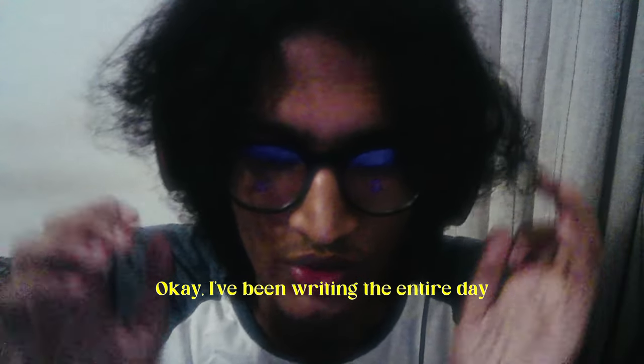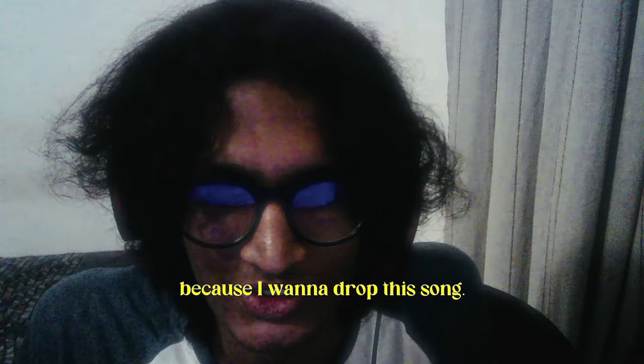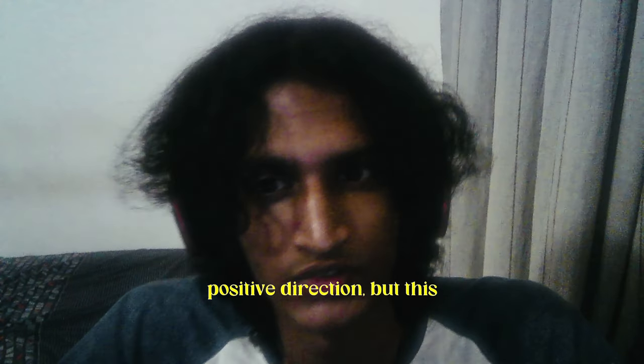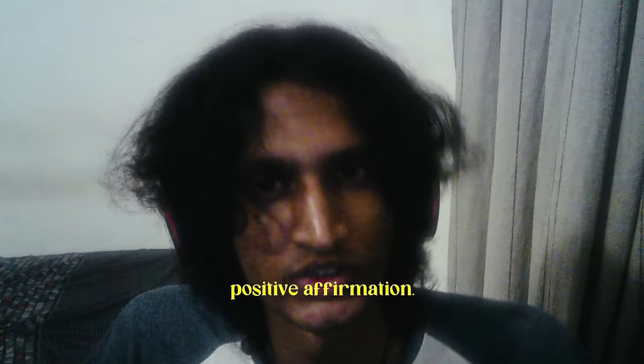I've been writing the entire day and I think I don't even want to post this video because I want to drop this song — it's that good. This song is about being a hopeless romantic, and me manifesting a good connection in my life. I think music has a lot of power to influence yourself and other people, so I'm trying to shift my music into a more positive direction — but it's a blend of nostalgic and sad, which is what I'm comfortable with, just with a more positive affirmation.